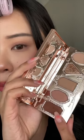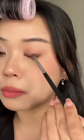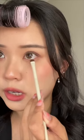Using that same brush, I'm gonna dust this all over my lower lash line. Just taking the matte brown, I'm gonna focus this at the outer corner, but mainly along my lash line. I'm gonna use that same brown shadow to define my lower lash line.